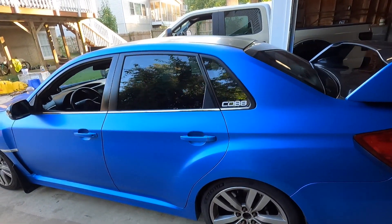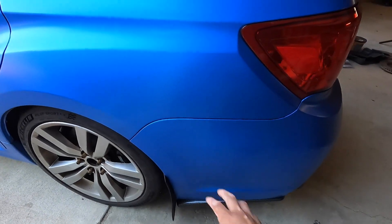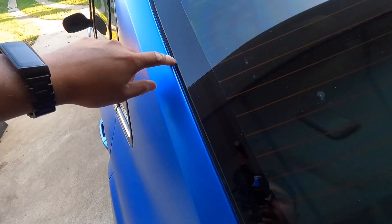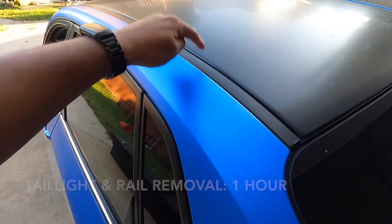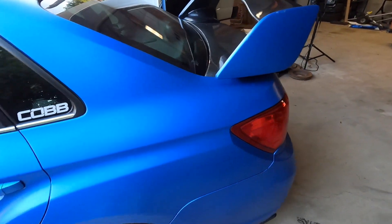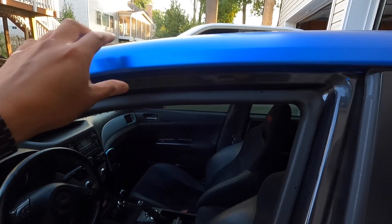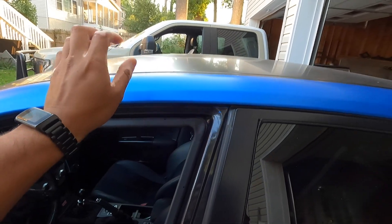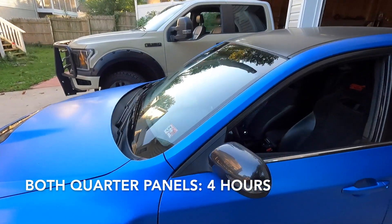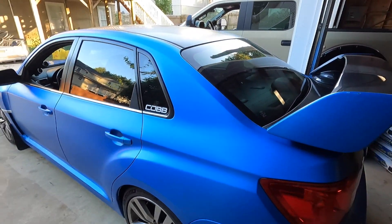Quarter panels are really time consuming because of all the detail involved. The only disassembly here is tail lights and the rear bumper, though you can get away with tucking into the crevice. You need to follow the window seal, remove roof rails if you have them, and use open doors to access inside corners for cleaner cuts. Quarter panels typically took me about two to two-and-a-half hours.